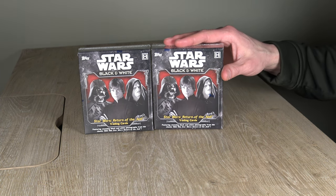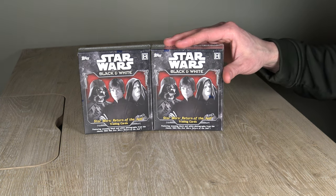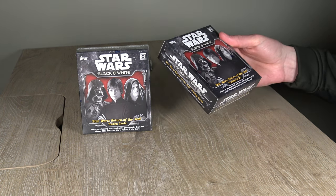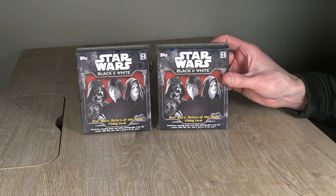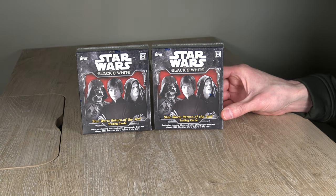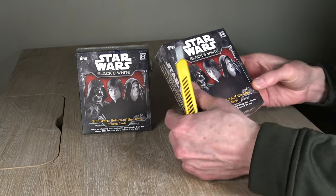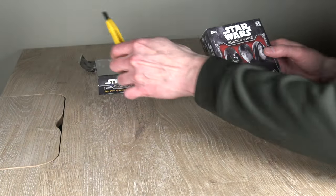We are going to open two hobby boxes of Star Wars Black and White Return of the Jedi. I believe these were the 40th anniversary kind of redos of it. We'll go left to right, in this order.